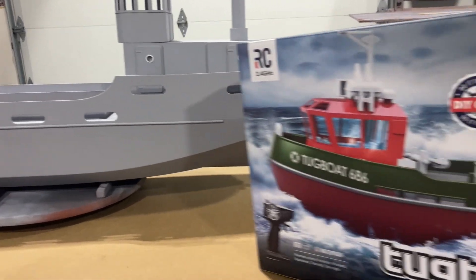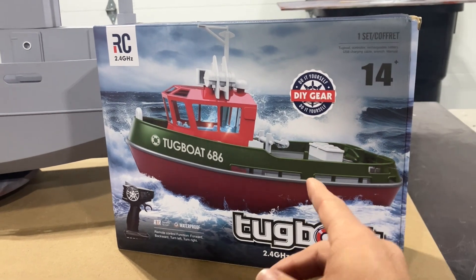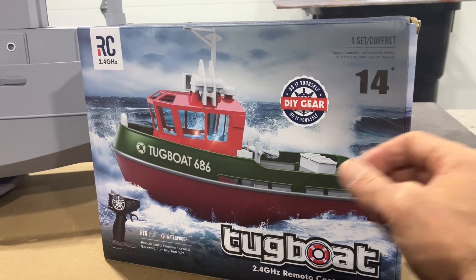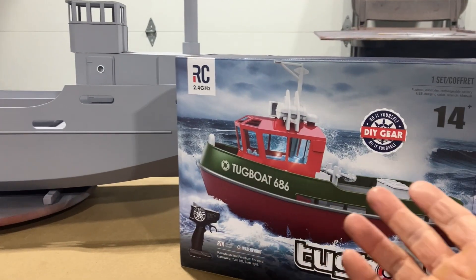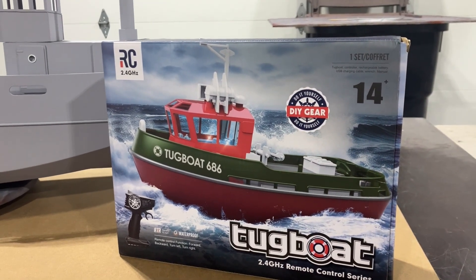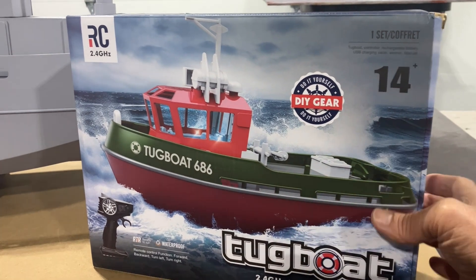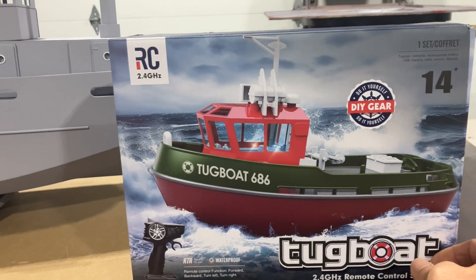One other cool little thing I want to share is this little RC tugboat that I found. I watched a few YouTube videos on RC ships and boats and this thing came up. I ordered it off Amazon here in Canada — it was $107 — but then the next day I saw it on AliExpress for $43 shipped. So I cancelled the Amazon order and got it on AliExpress.